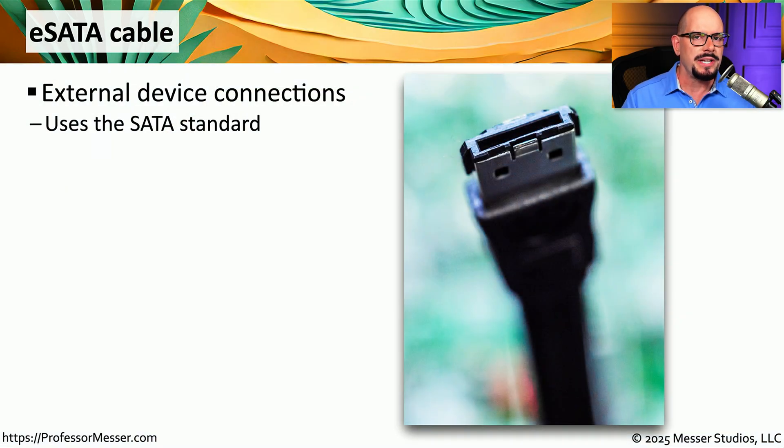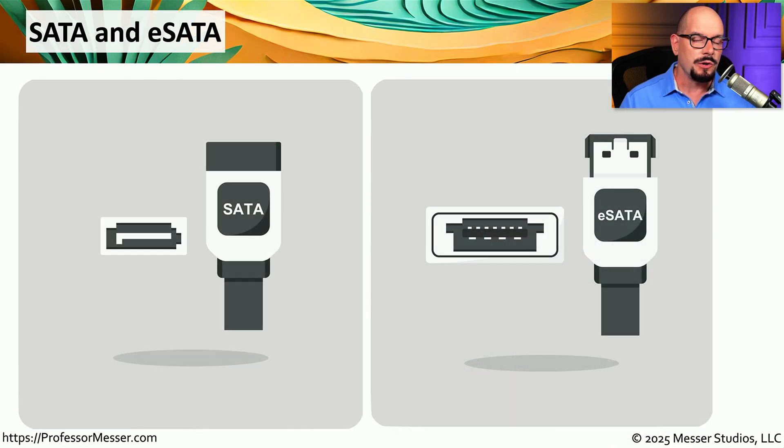There are standards not only for internal SATA connections, but also for external SATA connections, and these use different types of connectors. The signal sent across the wire is effectively the same between internal and external drives, but the connector itself is slightly different. The internal SATA connector has a very distinctive L-shape, while the eSATA connector has a completely different style. You cannot plug an eSATA cable into a SATA connection, or vice versa.